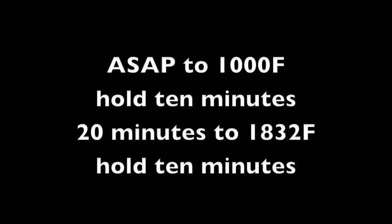As quickly as possible to 1000 degrees Fahrenheit, hold 10 minutes to burn out the paper. Then 20 minutes to 1832 degrees Fahrenheit, then hold for 10 minutes.